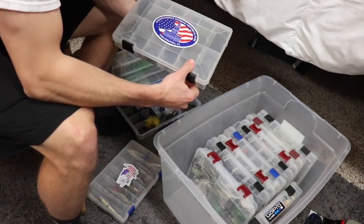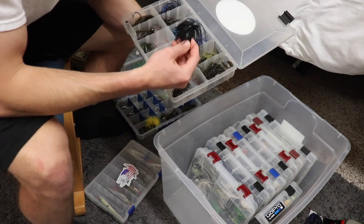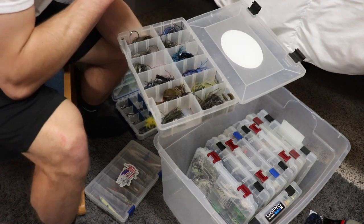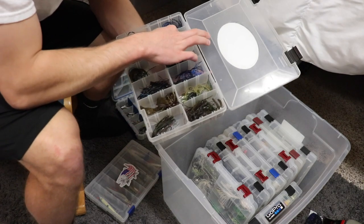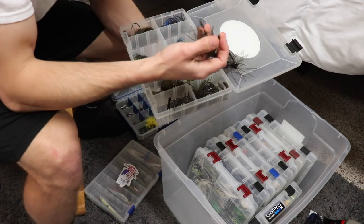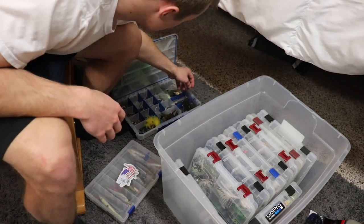Here's my jig box full of jigs. The water is going to be clear, so I don't think we'll need black and blue — though I have black and blue trailers just in case. I already have a football jig tied on the rod, so that's ready to go. I'll also bring this little Archie head green pumpkin jig. We'll bring these two jigs just in case and throw them in my terminal box as well.